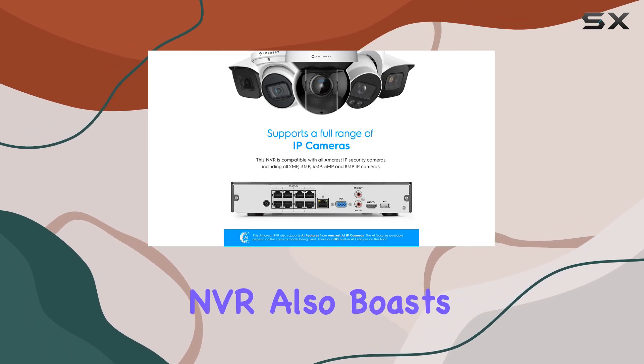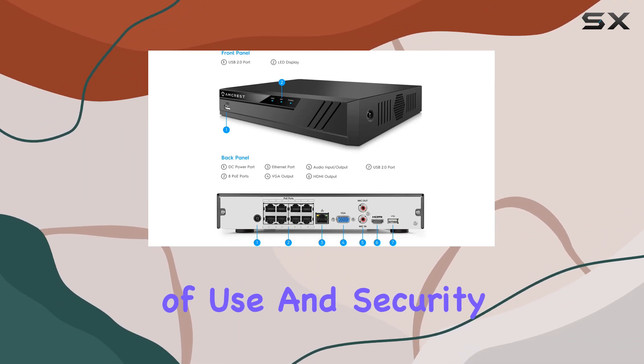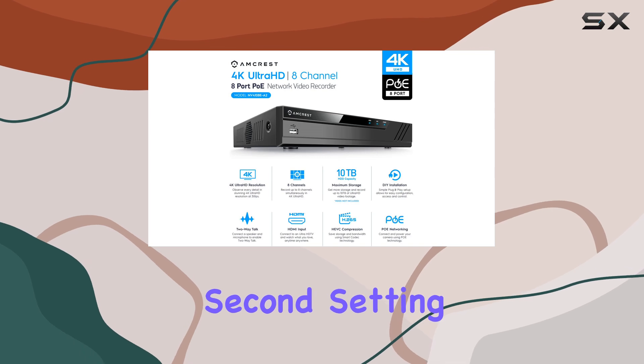The NVR also boasts intelligent search, playback, and backup functions, enhancing ease of use and security by allowing precise event detection and playback accuracy down to the second.